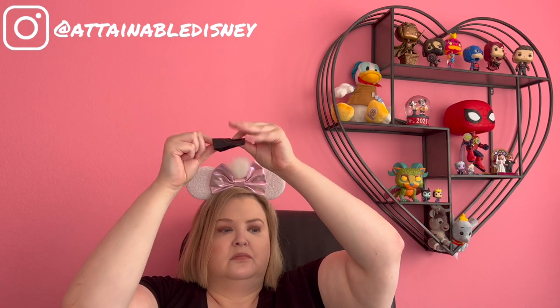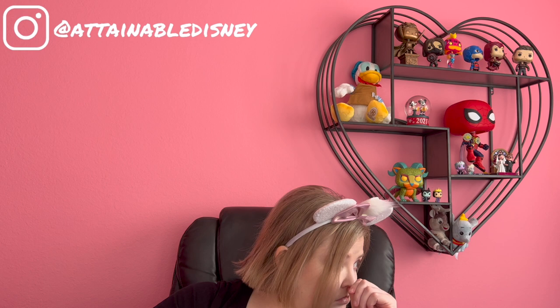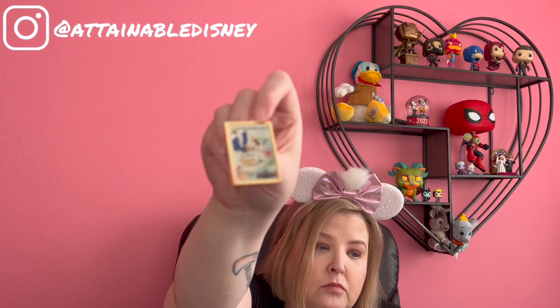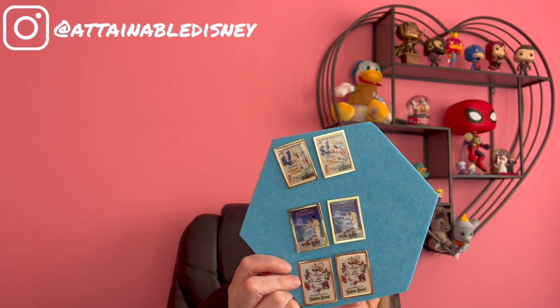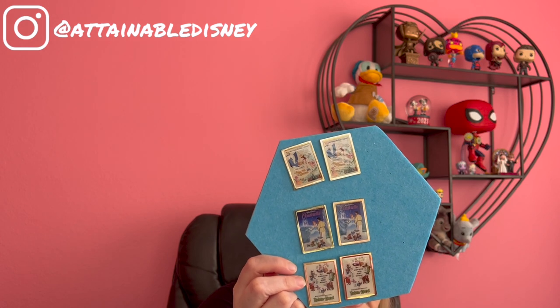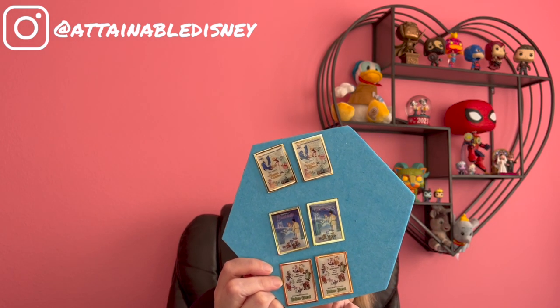Number six — Sword in the Stone. So I opened six pins and got three unique pins, with one that I intend to keep. I'll keep one Sword in the Stone, and maybe I'll keep a Cinderella. Man, I have been so excited to open those. What a letdown.